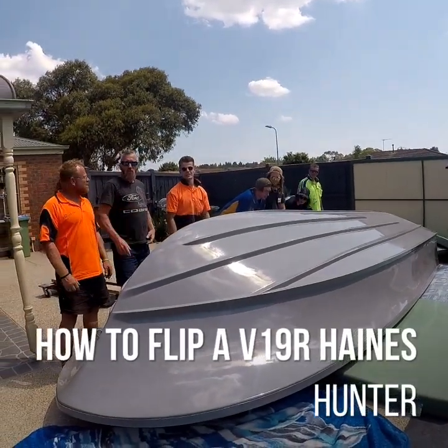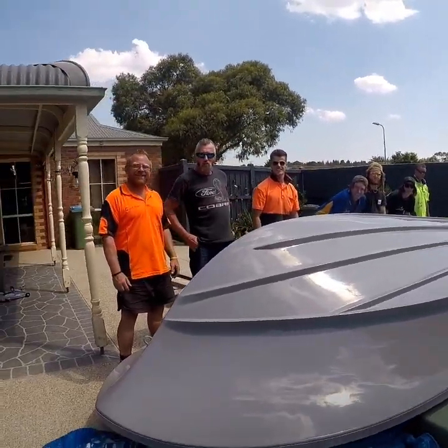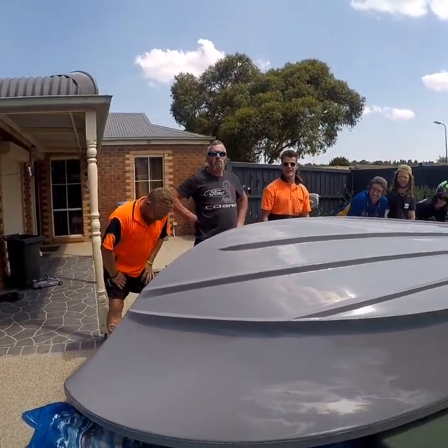All right, it's recording. Can you get everybody in it? I am. Can you move the camera a bit? Is that red dot flashing? Is it recording? Yeah. All right boys, here we go.